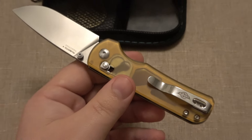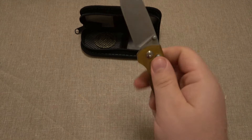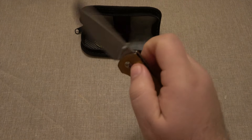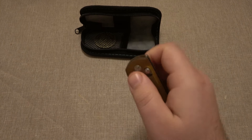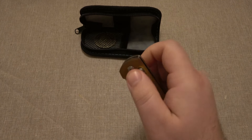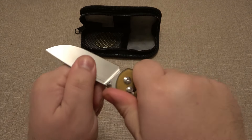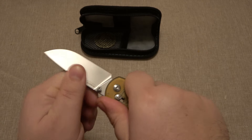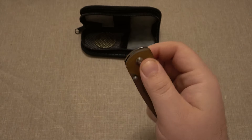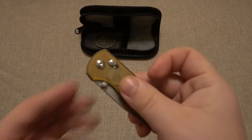Absolutely love the knife - it just works well, but it also looks really cool. So it has the fidget factor with their rail lock. Flick it open, shut it - you can use the lock to manipulate it open and close. It's super smooth, it locks up perfect, there's no blade play - up, down, left, right, sideways. Just a great knife. Very functional, but also looks nice.